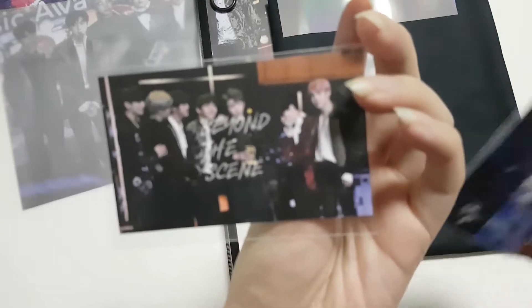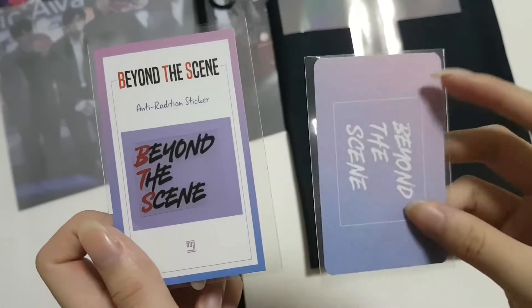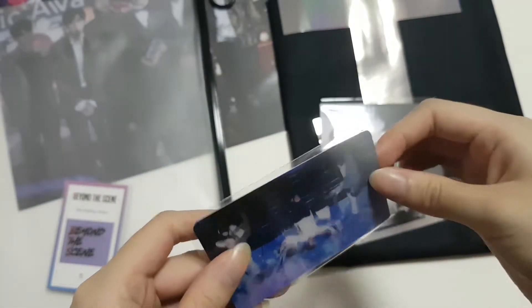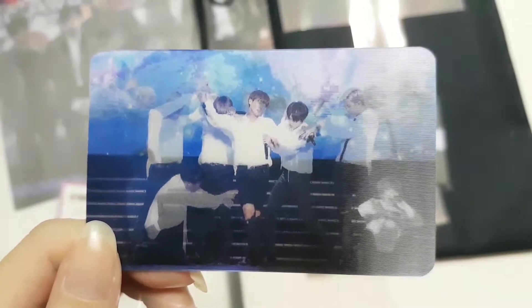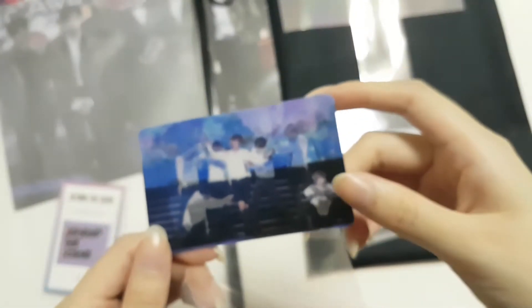Beyond the Scene — this is an electronic wave sticker. We have a lenticular — oh my gosh, this is so cool! Can't really see it though, not sure why. Okay, here we have one and here's the other one. It's not actually very clear on its own anyway.